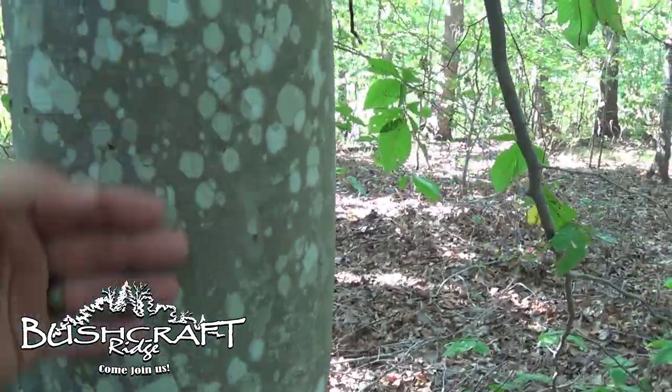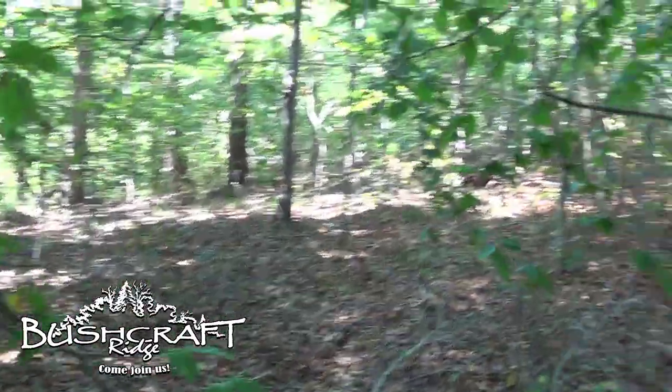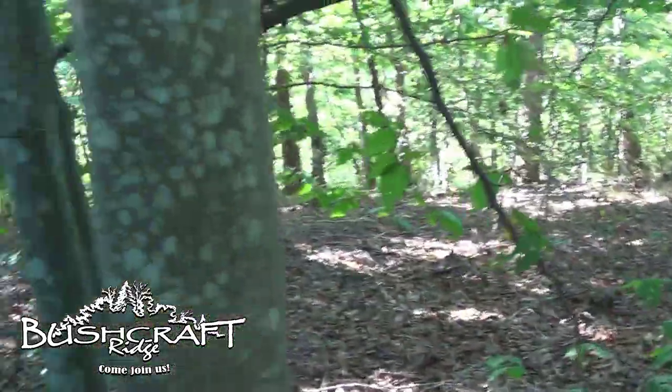It's got the mottling spots, the smooth bark. And then the leaves look like this — ribbed. That's a beech tree.